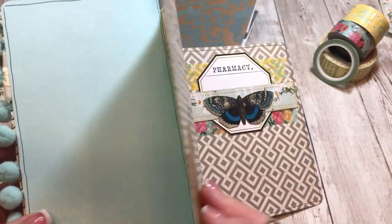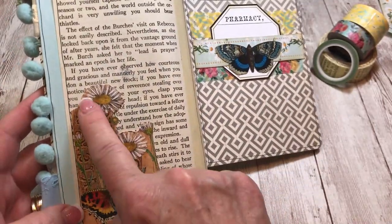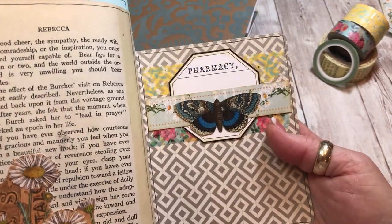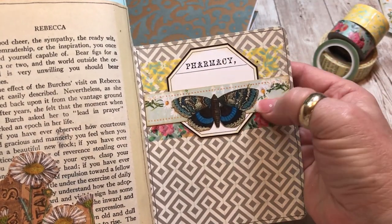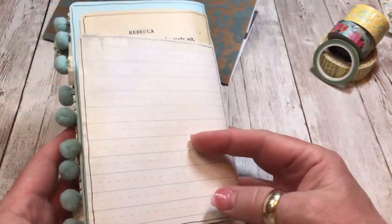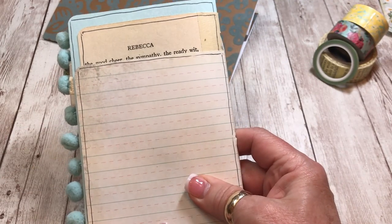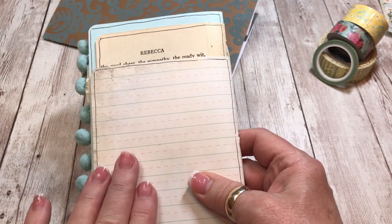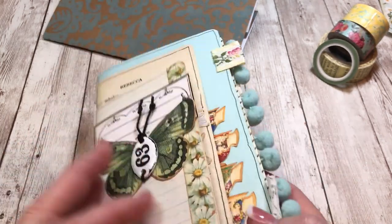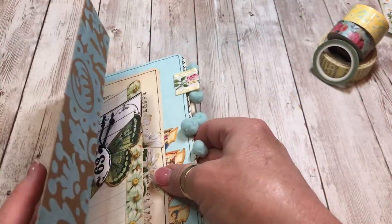Another one of those fussy cut tags, another apothecary label, the moth, and the paper washi - very simple. I tried to use a lot of papers that will give me space to journal, make lists, or whatever I want. That is the first one, and like I said earlier it originally was one but it was just too fat.